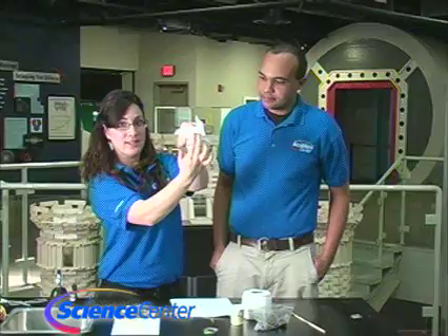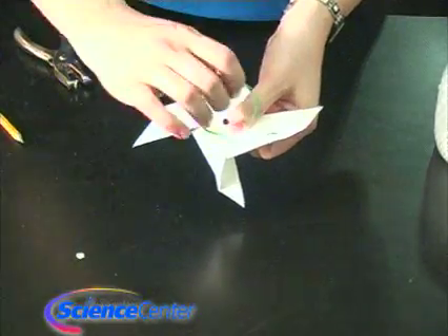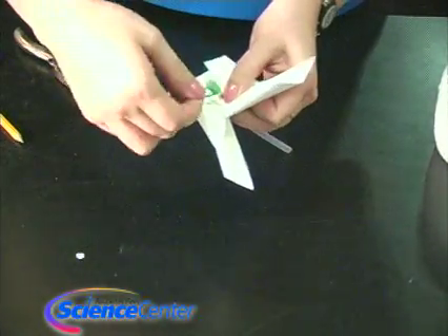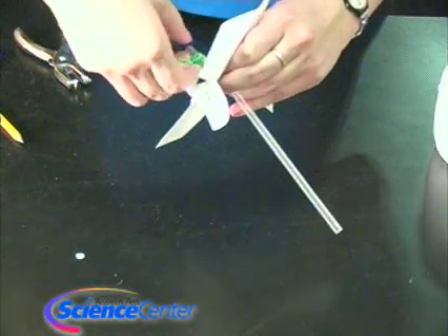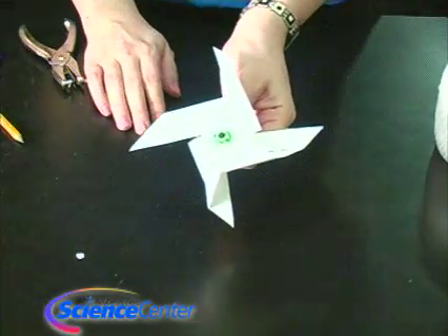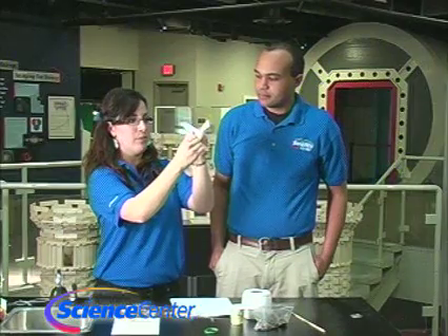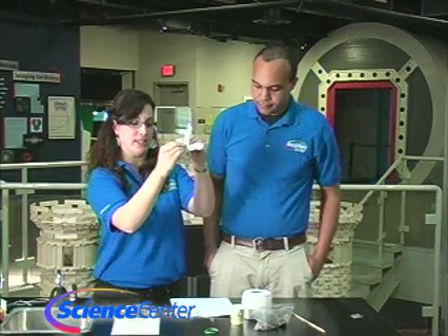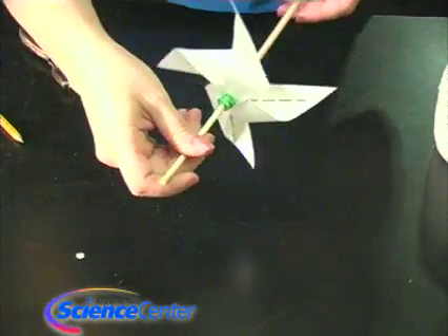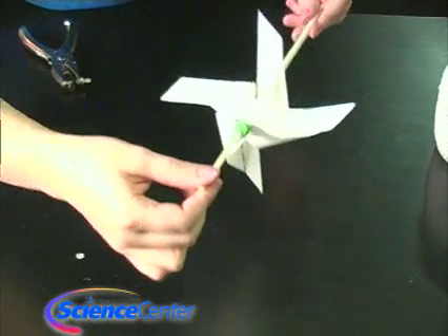It should look something like this. To secure it, you're going to put rubber bands around it. You should end up with something that looks like this — the windmill shape with the rubber bands holding it together. Then put the skewer through it, and go ahead and blow on it. That worked really well!